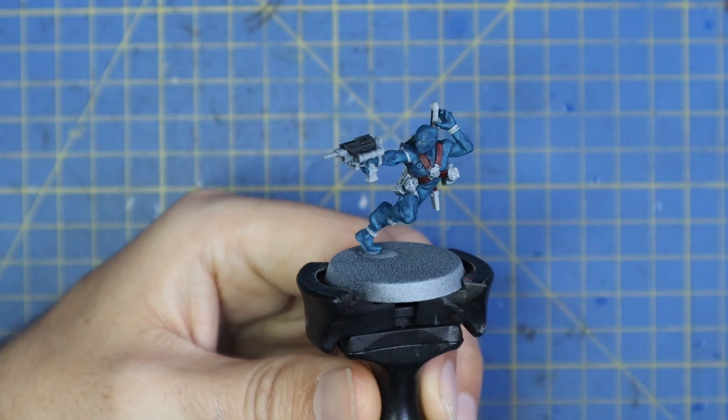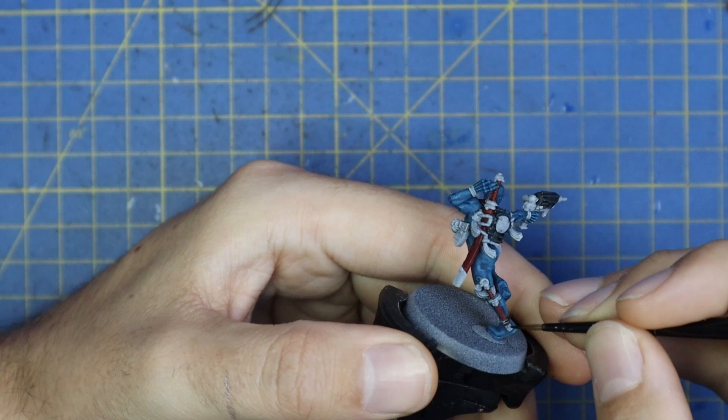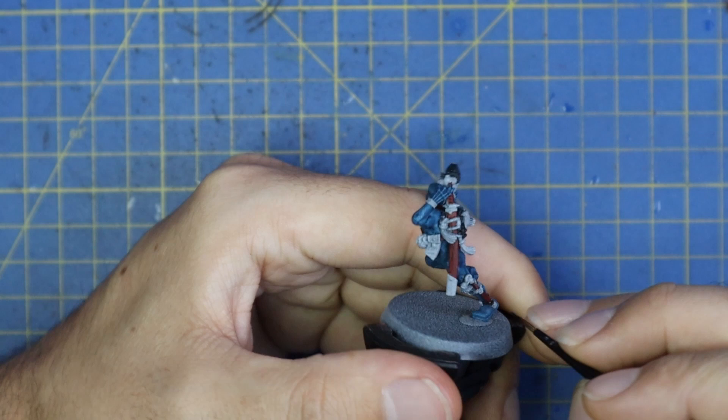With the red applied, it's time to move over to Wildwood, which is just for the straps and buckles — the ones holding on his knife. He also has two pouches, one under each armpit, obviously storing ammunition, poison vials, explosives — whatever an assassin would need to get in, do his job, and get out. These were all done with the brown contrast.